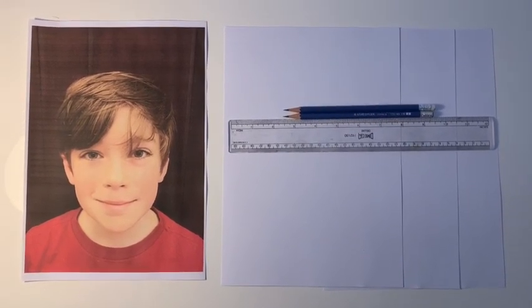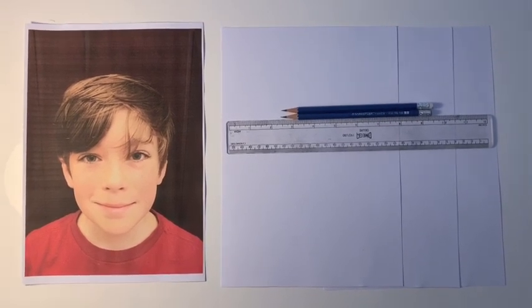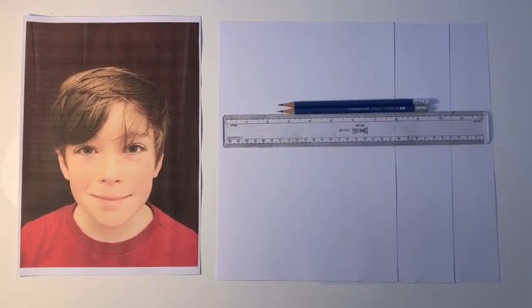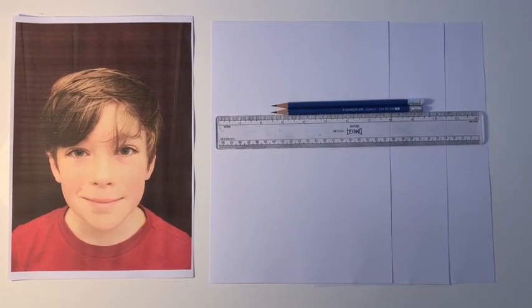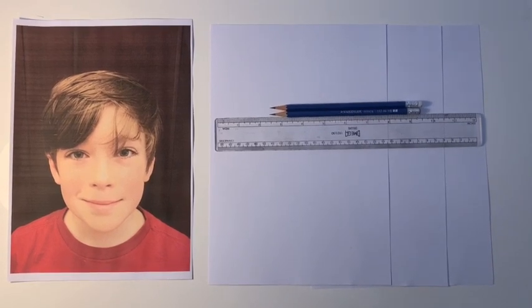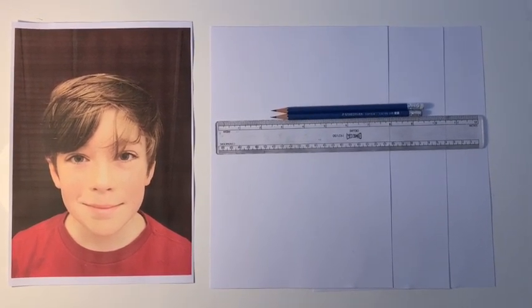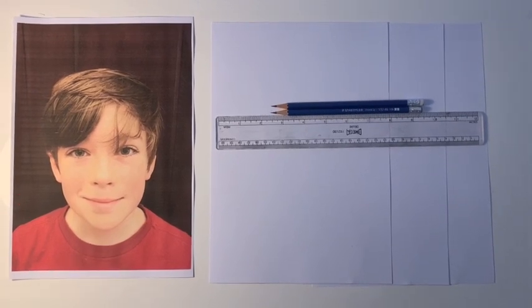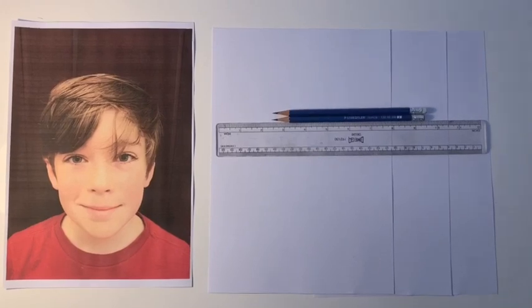Please try not to use a rubber — accept the mistakes and manage your expectations. Today we're beginning to learn how to draw a self-portrait. This won't look like an exact photograph of your face, and the picture I draw won't look exactly like my son Wilfred. Hopefully it will look like a face, so let's do the best we can.